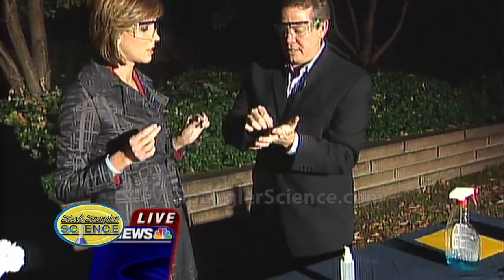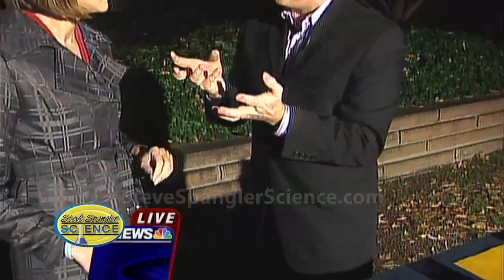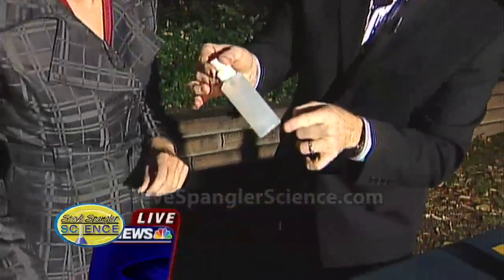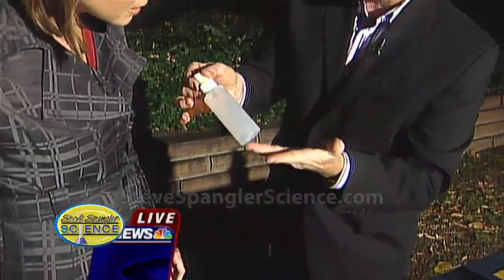When you go to the doctor and they try to take blood, you probably don't like needles, do you? I hate needles. I knew that. So watch this. See this colorless liquid right here? This colorless liquid will actually bring the blood to the surface of your skin.